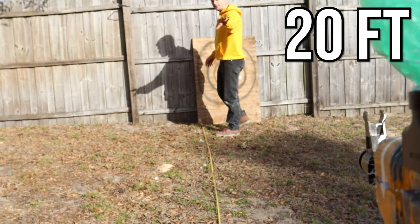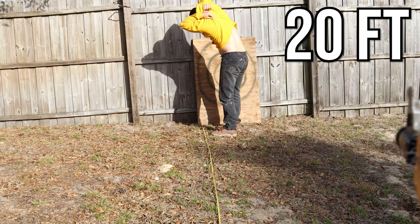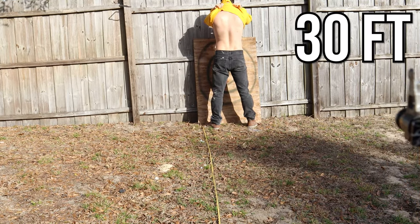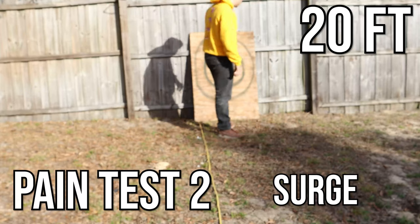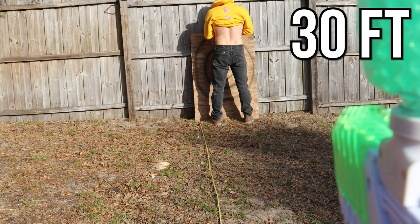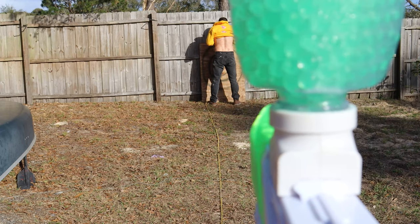We're 20 feet away and I'm going to be getting shot on my back without any clothing protecting me. Now at 30 feet — that stings. Now 20 feet away with the Surge gel blaster. Now 30 feet away with the Surge. I can confirm — the AKM 47 is definitely a more powerful firing gel blaster. Keep in mind, both of these gel blasters were fully charged before I started this video.